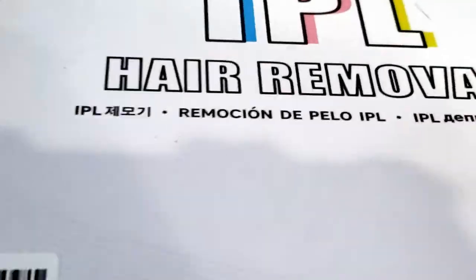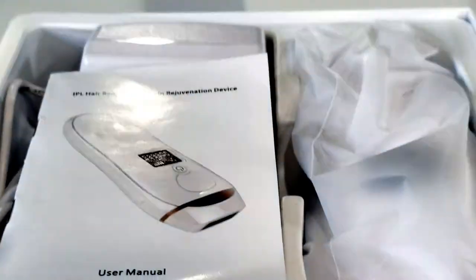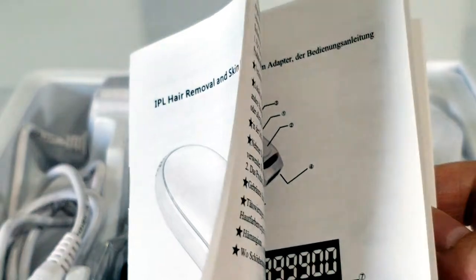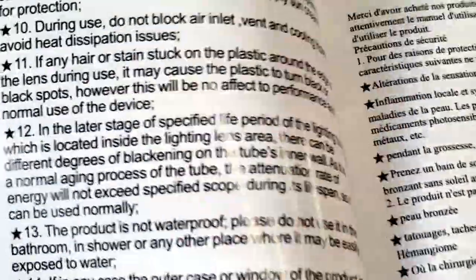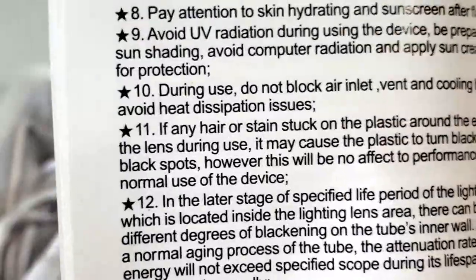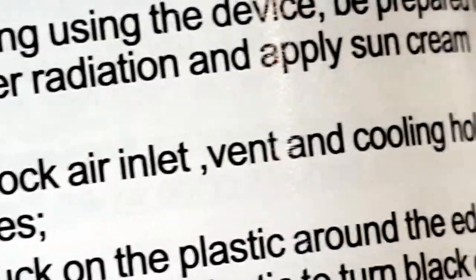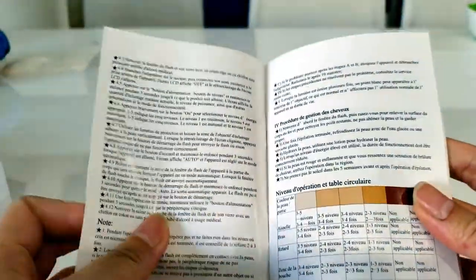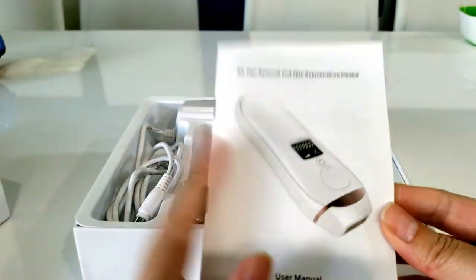Let's just get into the unboxing. The lid just pops right off. Here is a very thick instruction booklet — normally I don't read instructions, but in this case you definitely should. I haven't gone through everything yet, like how often and how frequently to do everything. This is the only way I can read these pamphlets — using my camera and zooming in to read it. There are a lot of things you really want to make sure you're doing correctly so you don't cause any harm or injury, or even just waste your pulses.